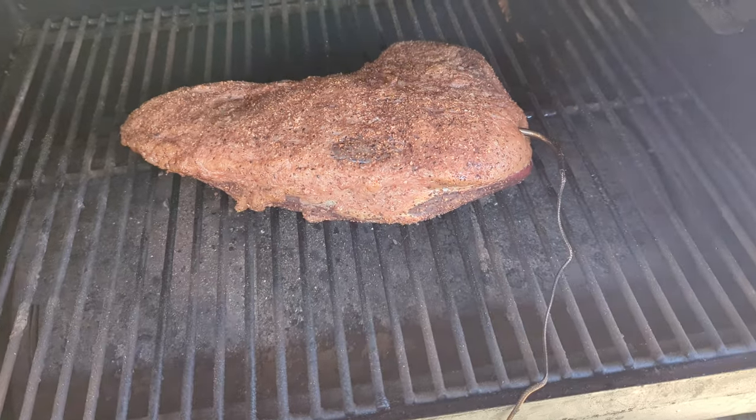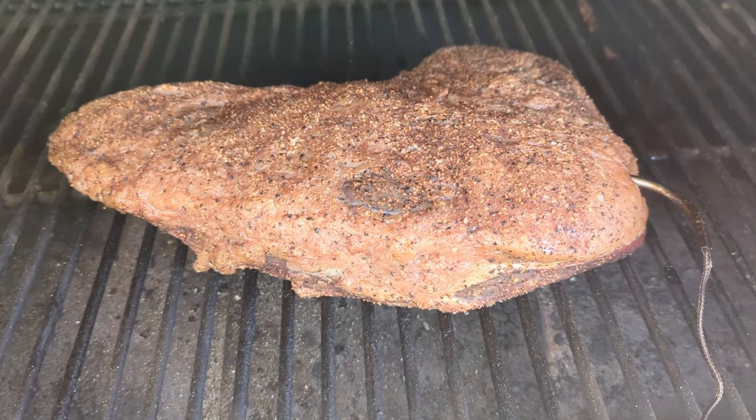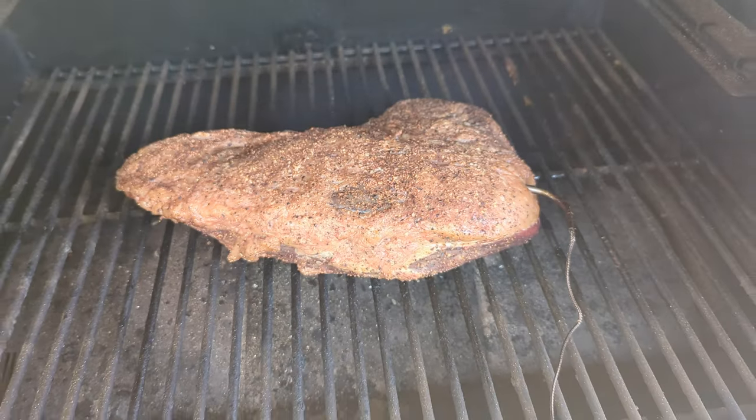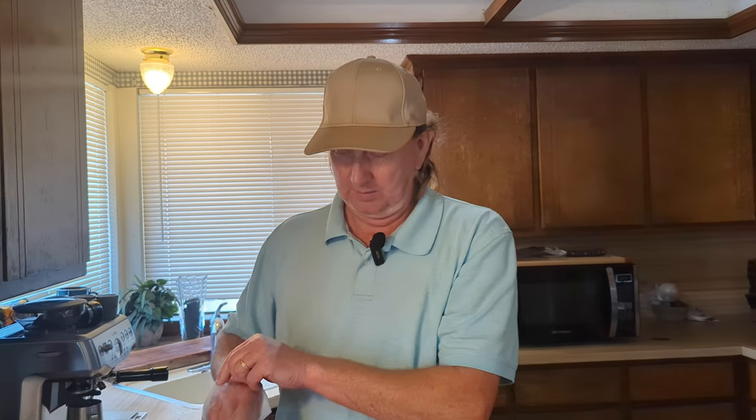We've got a 3.25 pound tri-tip piece of meat here that I'm going to put on the Pit Boss pellet smoker. Before I do that, I'm going to do a little bit of a dry brine on it.